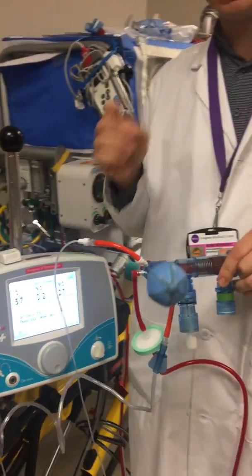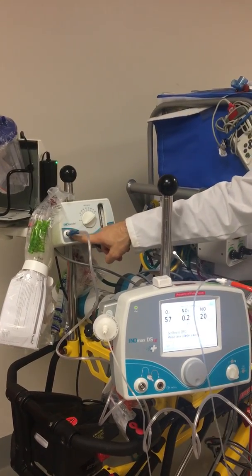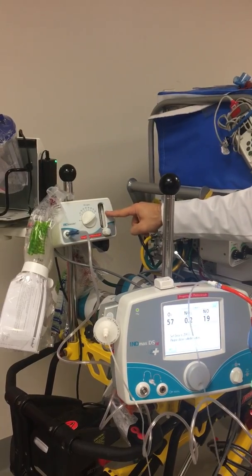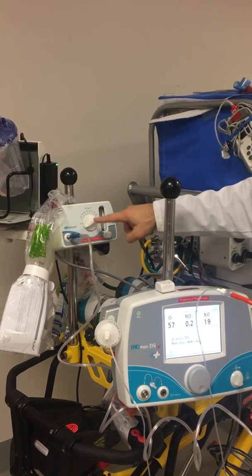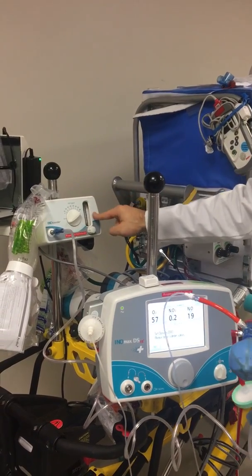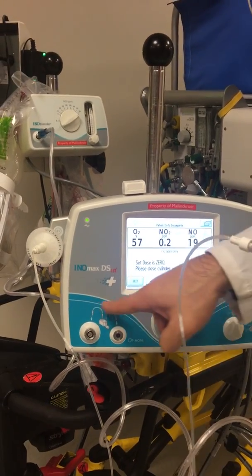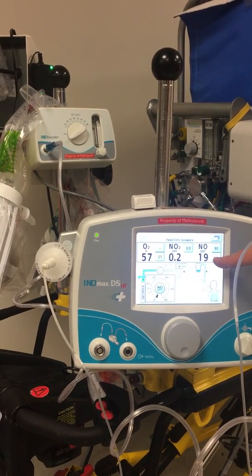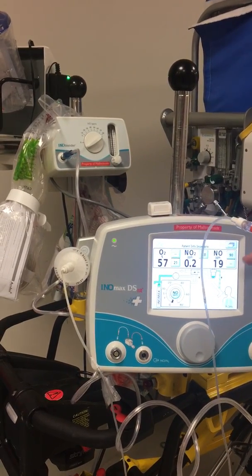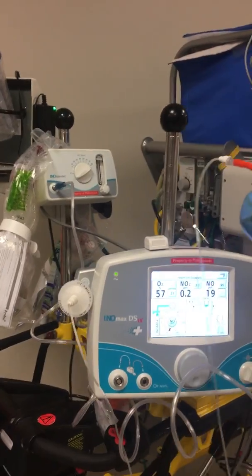When we have to Ambu bag in an emergency, we're going to have to get our Ambu bag, attach it to the inoblender, bring our flow up to 10, and bring our concentration to 20 parts per million — because we're going to Ambu with 10 liters and 20 parts per million. That's a very important thing to keep in mind when Ambu bagging a patient if we're going to take them off the ventilator. The device may display 'set dose is zero, please close cylinder valve' — it doesn't understand because we're not using the injector module, so we just exit that. I can touch up or down on the liter flow to make sure I'm delivering exactly what I want for my nitric. So my FiO2 is being sampled, my nitrogen dioxide is monitored, and my nitric oxide is being delivered and sampled for the patient.